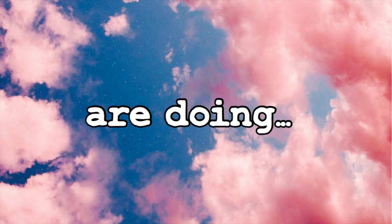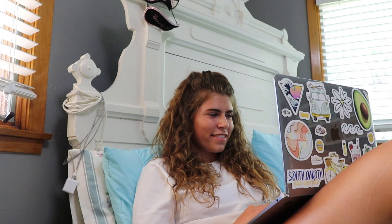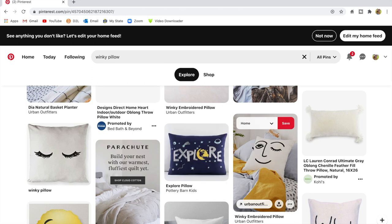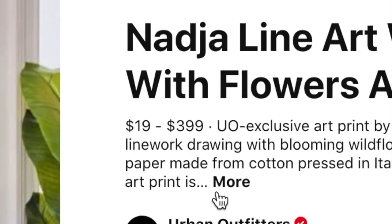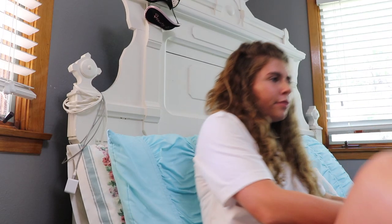Hey guys, I hope you're doing swell. So I was scrolling through my Pinterest the other day and I was loving every single thing that Pinterest had for dorm decor, but then I saw the price tag and I was like, oh heck nah, we can totally do this ourselves.